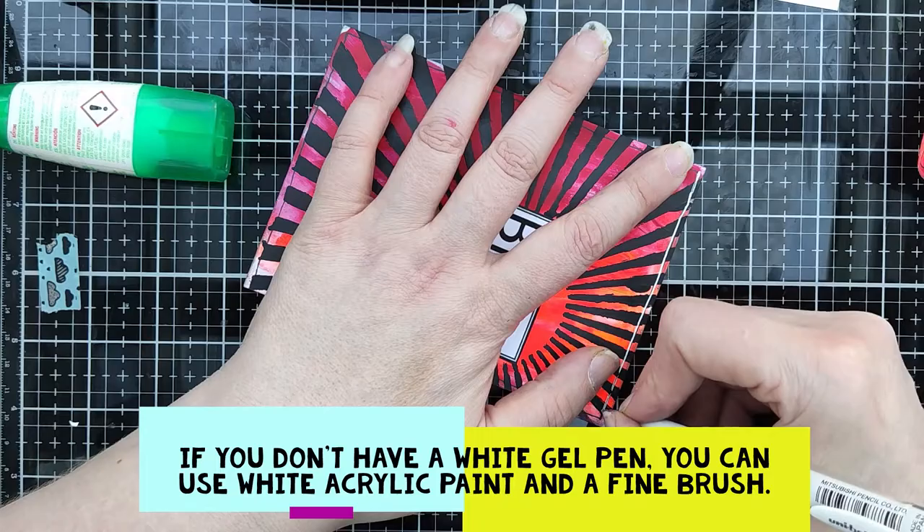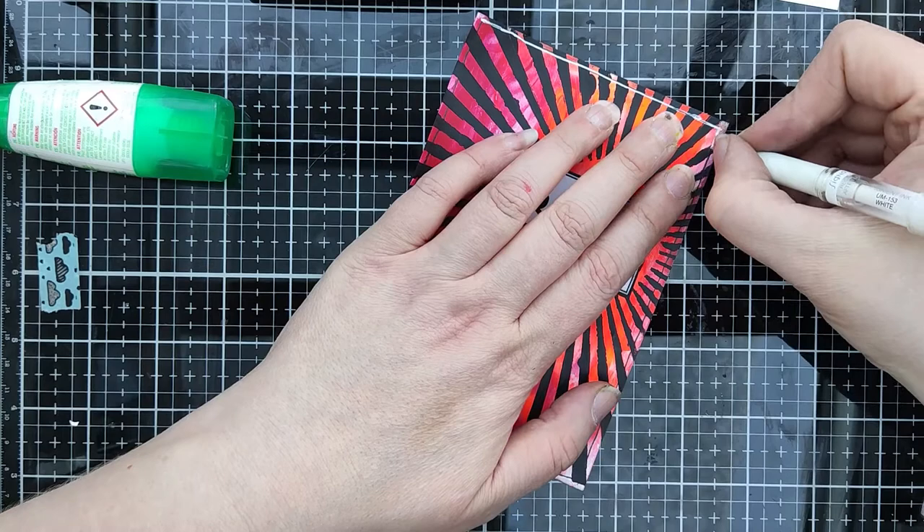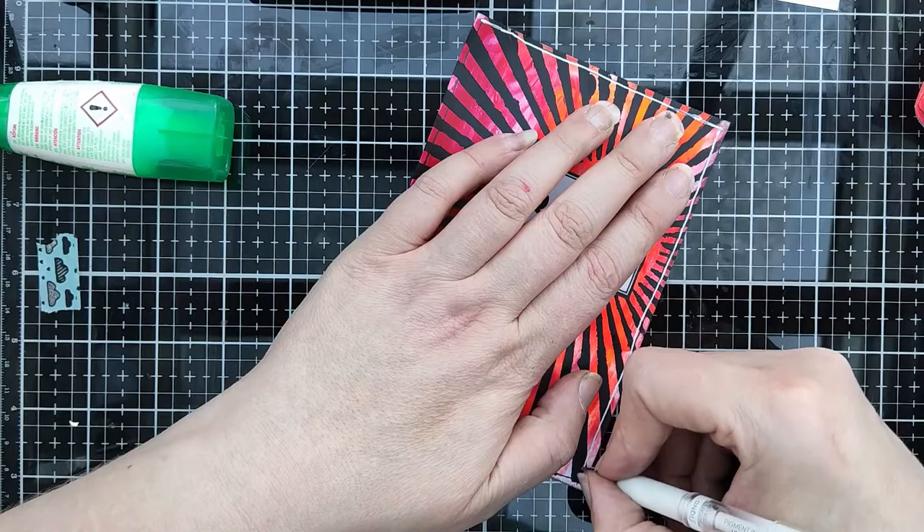Yes, that looks better! I use a white gel pen for the frame. But you can also use white acrylic paint.